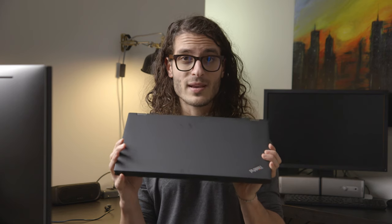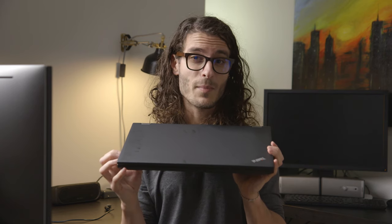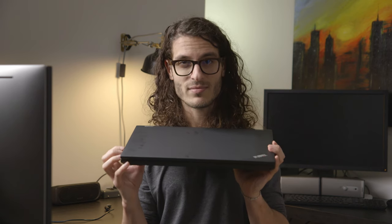The version we have here is the i7-8850H with the P3200 graphics, 4K screen, 32 gigs of RAM, an aftermarket 850 Pro 2.5-inch SSD, and a Western Digital Black NVMe M.2 drive.